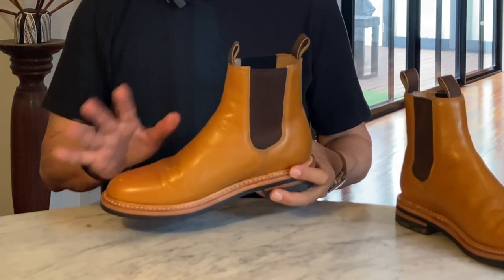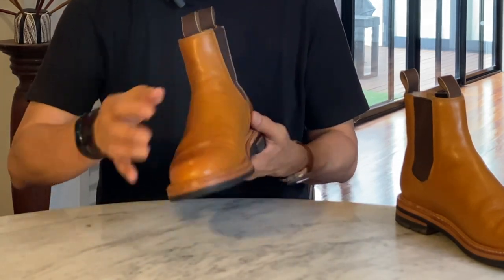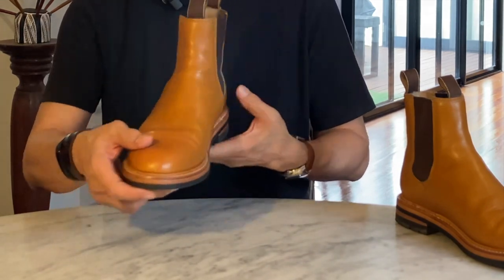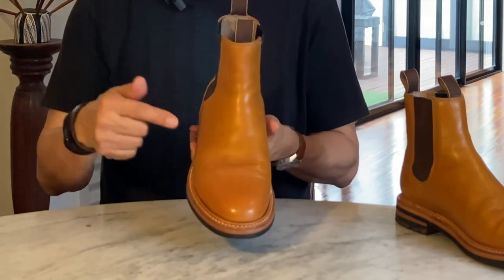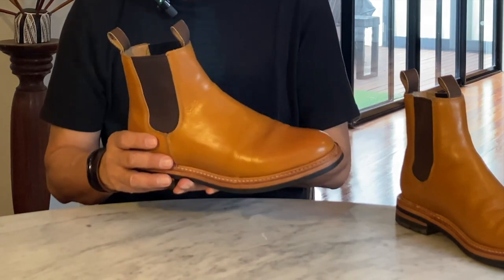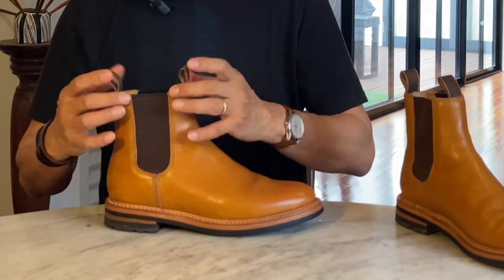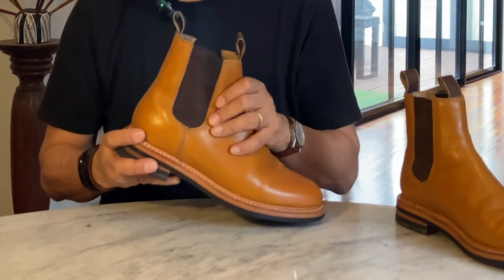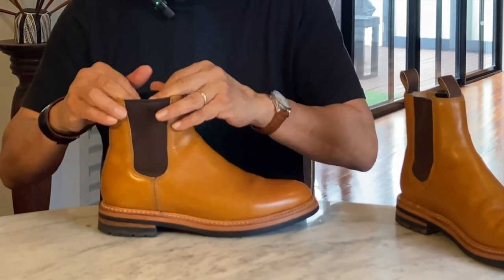The pattern of the uppers is simple. There are two back pieces and a front vamp piece, and they're sewn together under both sides of the elastic goring. Some Chelsea boots that are not whole cut have stitching at the vamp right at the instep. I think this design, with the stitching under the goring, makes this a much sleeker, slimmer looking design. The goring itself also helps it look tall and sleek. It runs a little narrower and a little longer than some of my other Chelsea boots, including my RM Williams boots. The elastic doesn't feel too bad, and I think it will last well enough without going flabby.